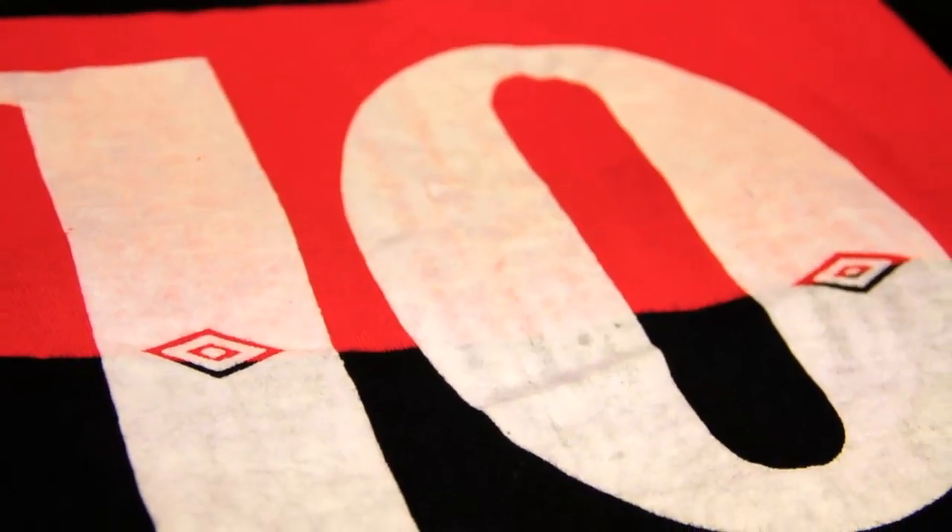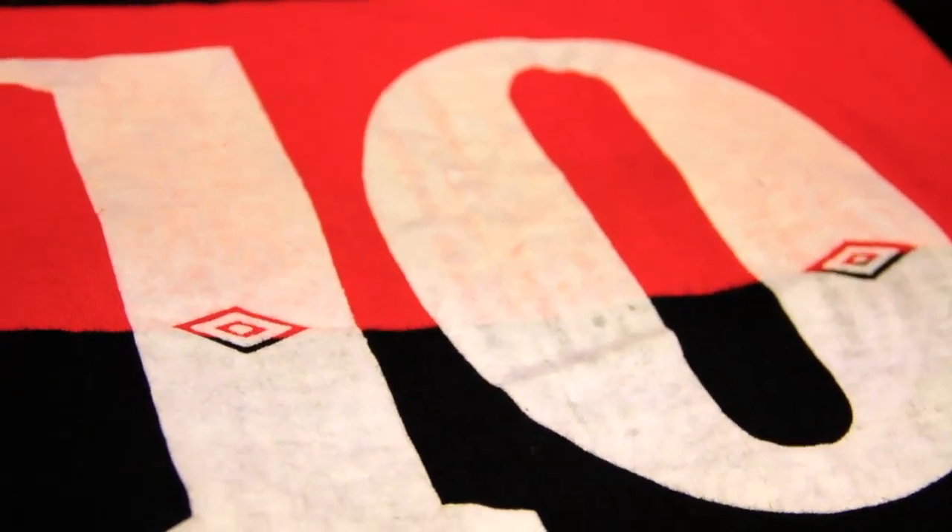I would always, always wash name and number shirts inside out at a low temperature, and that should basically help prolong the life of the name and number.